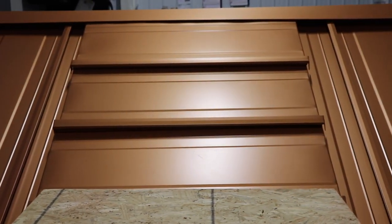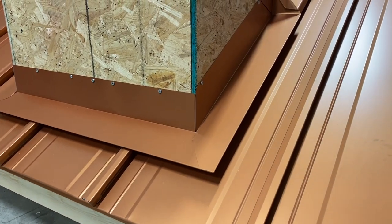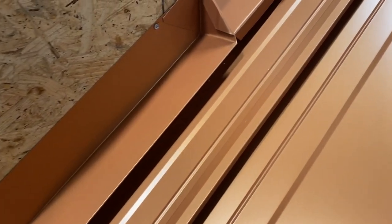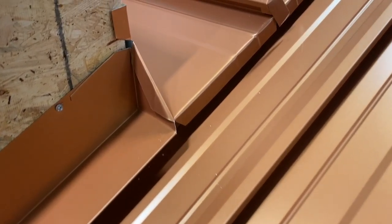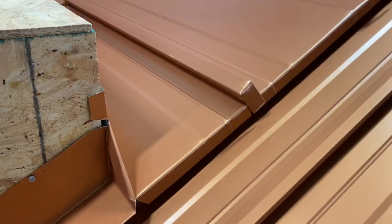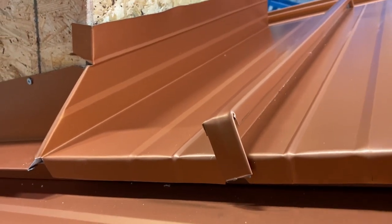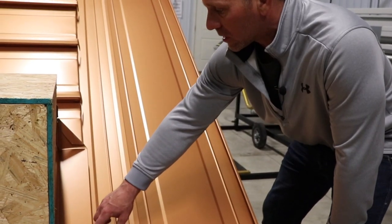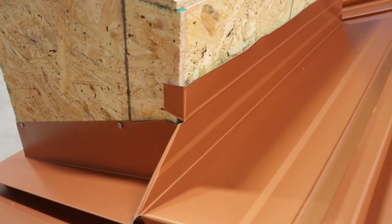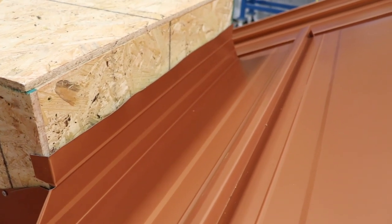Looking at this box — this chimney or curb HVAC unit — from the front, it's a fairly standard flashing detail like you'd find in most standing seam metal. We've got the front piece, our sidewall overlapped, hooked into some Z here — pretty standard, most profiles will do this. But as we come up the side and turn the corner going to the back, you're going to see something different that other standing seam metals don't do.